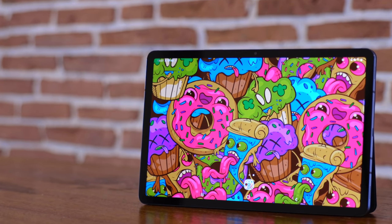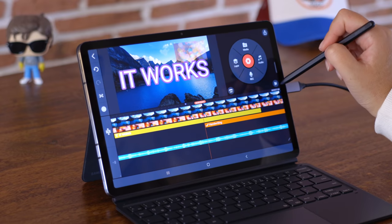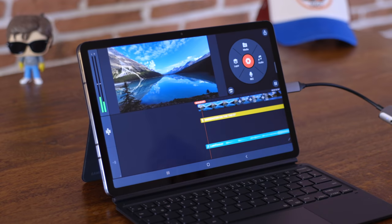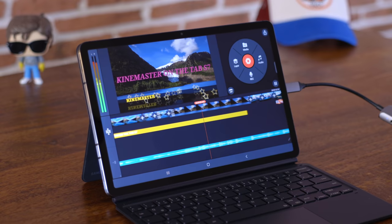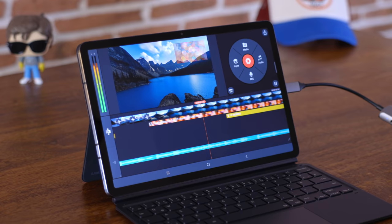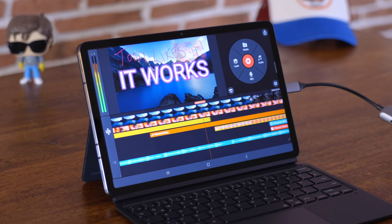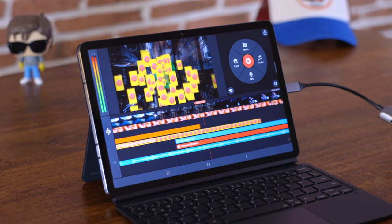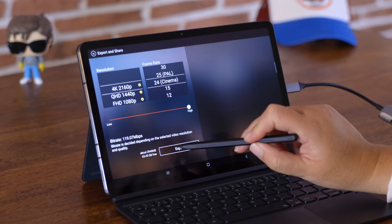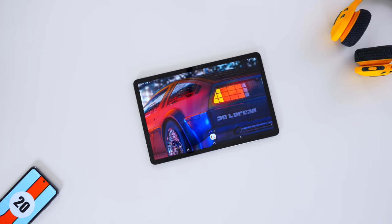KineMaster is obviously not the most professional application you can have, but if you're on the go and want to film something and get a quick video out — not a problem. The export functions are also interesting. We chose 4K, 24 frames per second, the highest bitrate, and the export itself took about two minutes for a two-and-a-half-minute video — with 8K footage and 4K HQ footage mixed in.